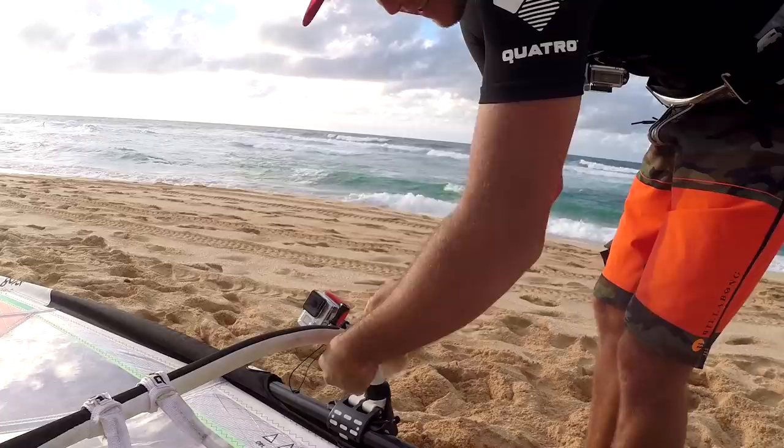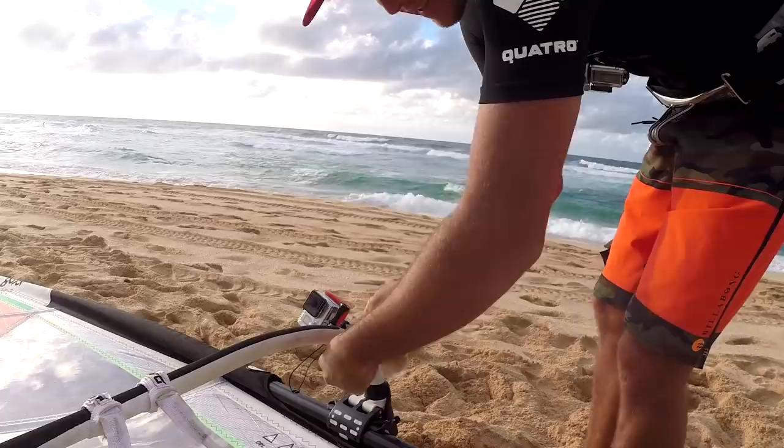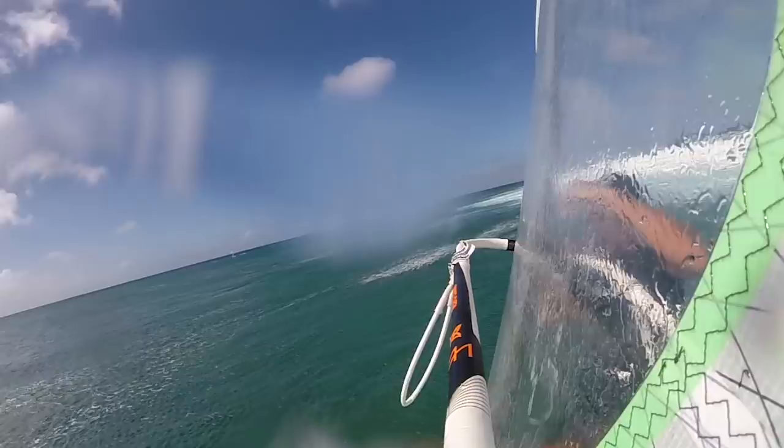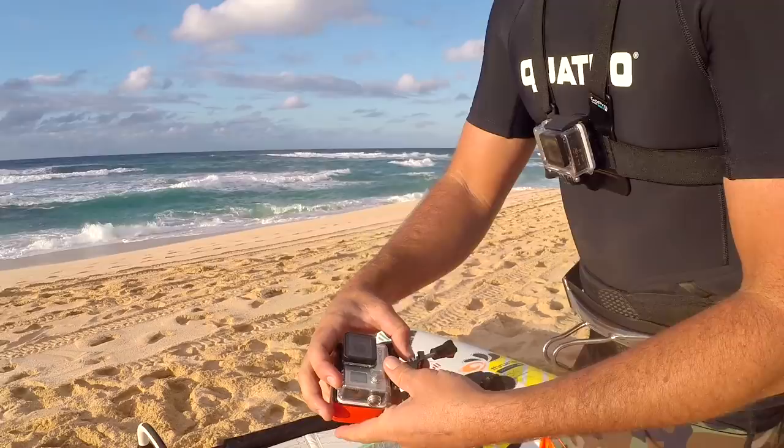There's another angle I really like — it's like you're following the windsurfer, so you get a little more rider perspective. It's the same principle as the front of the boom. You just do an even clamp at the very end of the boom, right there.